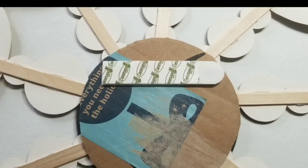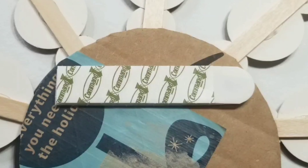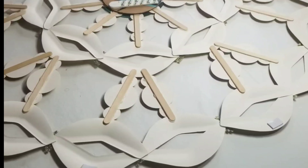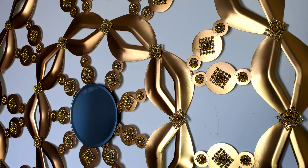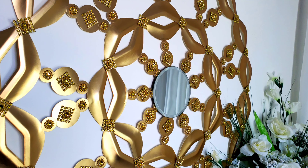Now once we're finished, I'll be using command strips to hang it on the wall. Around these edges we'll be using double-sided tape just to make sure that it stays on the wall. Now once you hang it on the wall, this is how it looks.